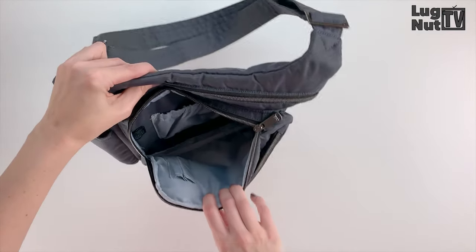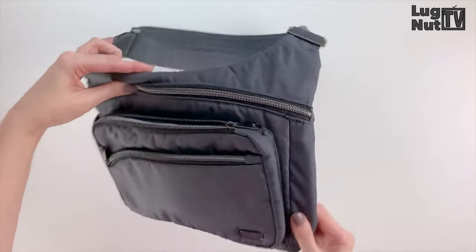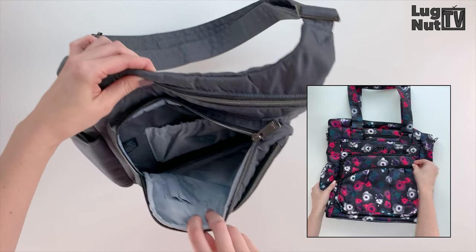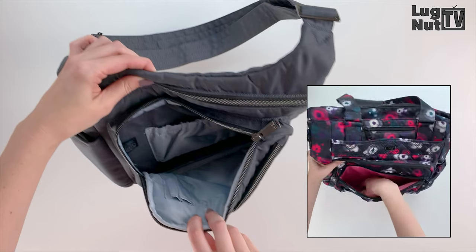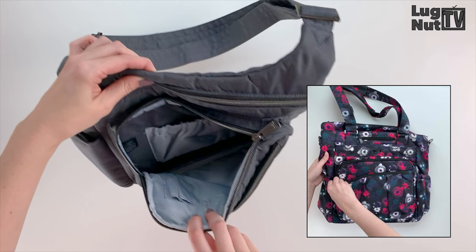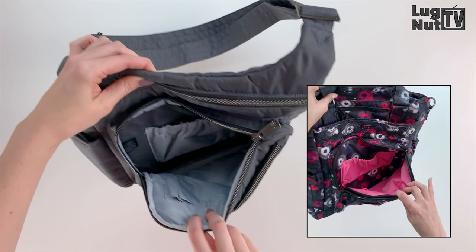In this compartment we've got a stretchy cargo pocket which is soft lined, and two pen slots. The zipper does not go all the way around this compartment, and if the design looks familiar that's because they use the same layout in the Ace tote — so the front pocket will have no internal organization, and the pocket behind that again has the stretchy cargo pocket which is soft lined and the two pen slots.